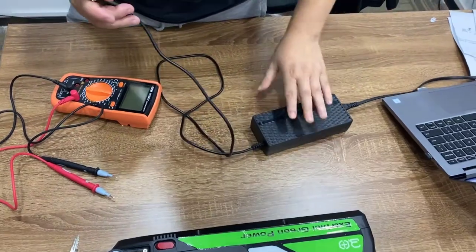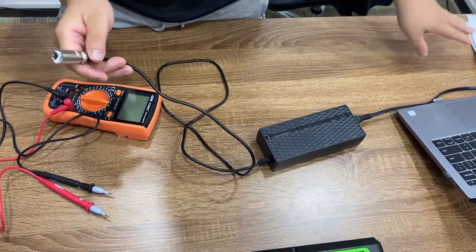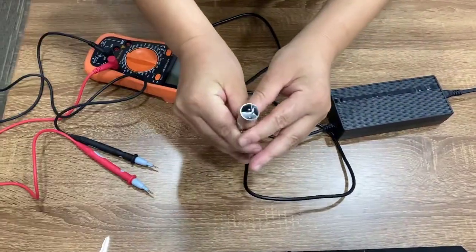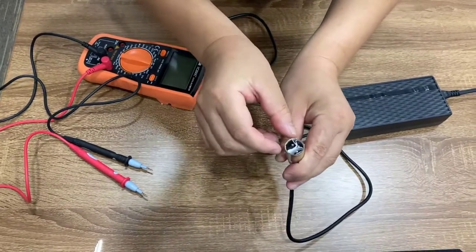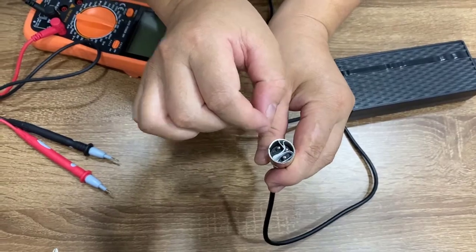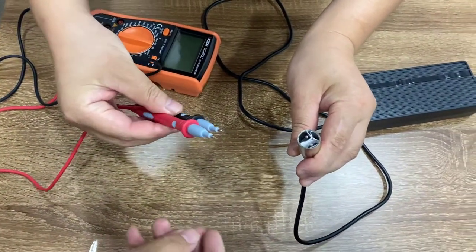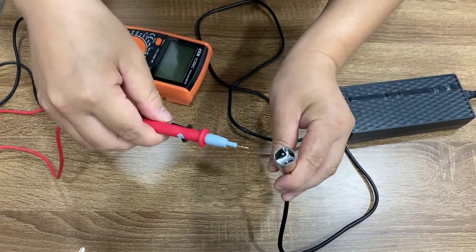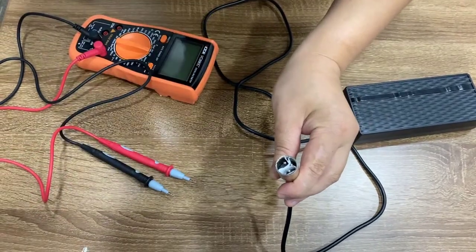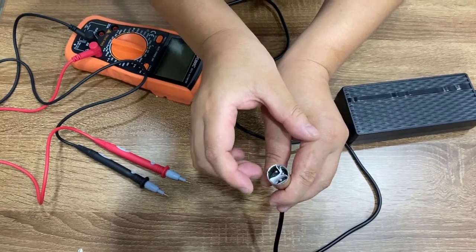First let's check the charger. You can see we have connected the charger to the electricity power. Because there are three small pins inside, if you just use the voltmeter pins to check the charger it's easy to get a short. So I put three pieces of paper inside to separate them so it's not easy to get a short.